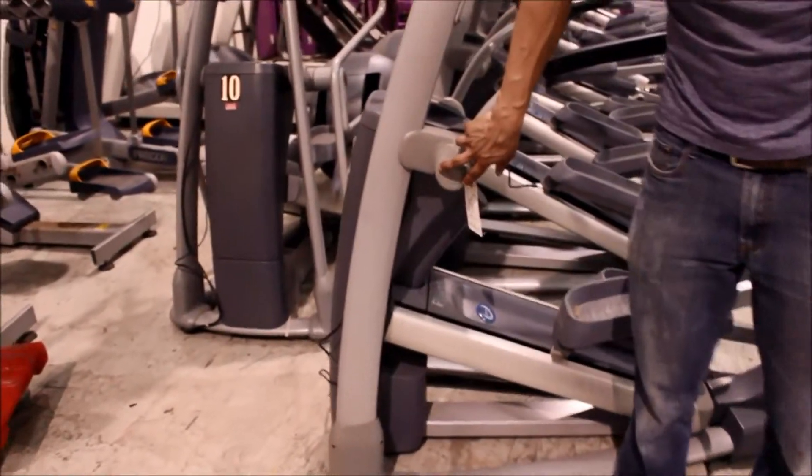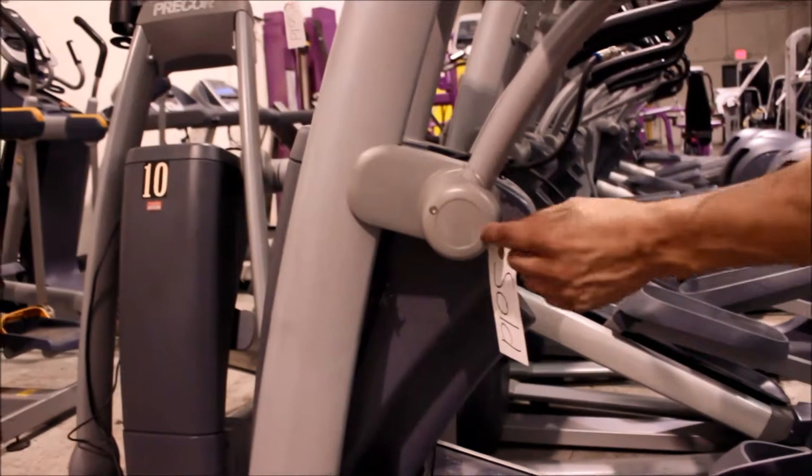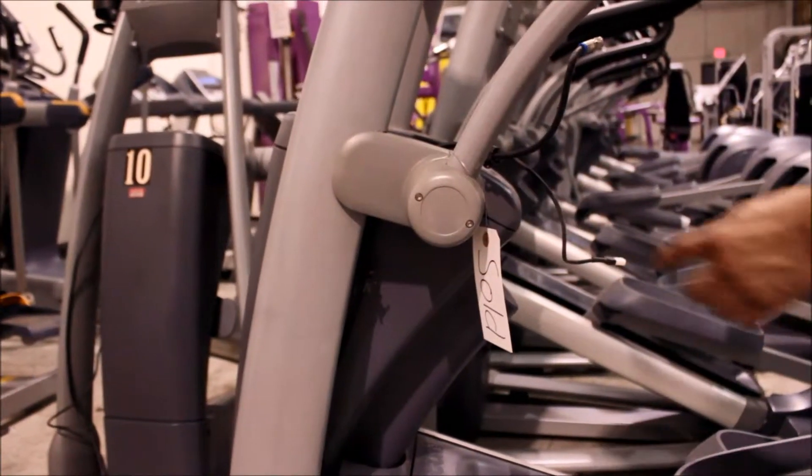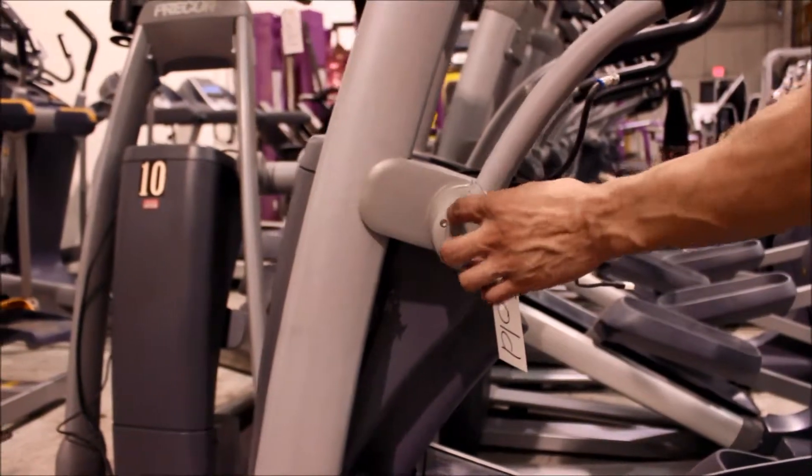Right over here are your two allen key heads. You're going to get those and pop those off — there's a screw right there and a screw right there. And then right behind there is a large nut. You'll need a wrench and a socket set to pop that off.